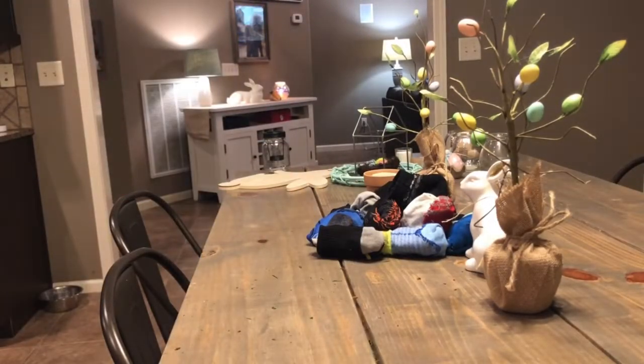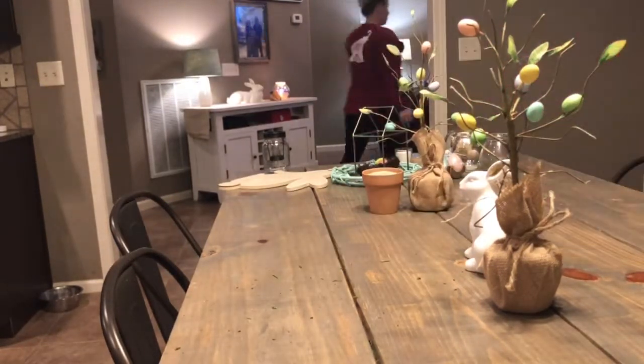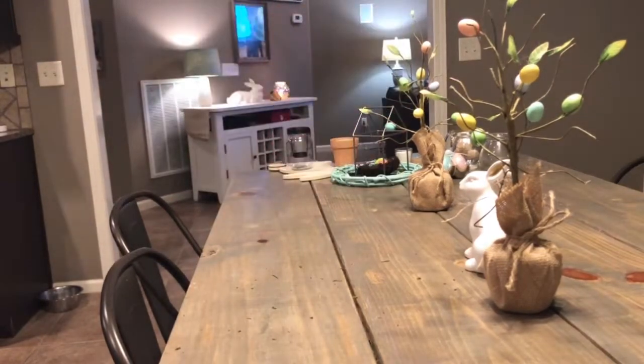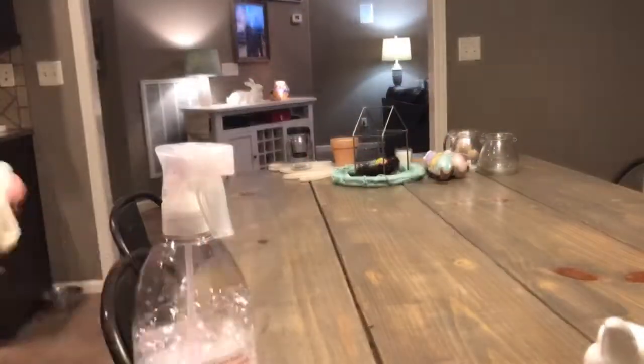Here I'm just cleaning up the table from some crafts I did after dinner. I made a bunny with some moss and that stuff gets absolutely everywhere. I fold clothes in like three or four different places, so I was just moving the socks. Where do y'all fold clothes? Do you have one spot? I've got to find a better system.